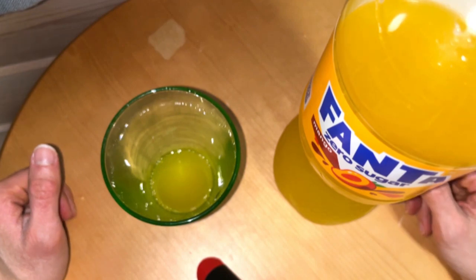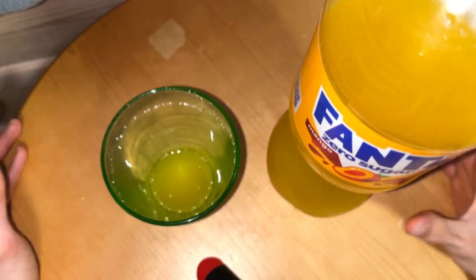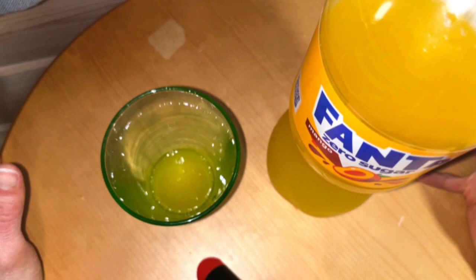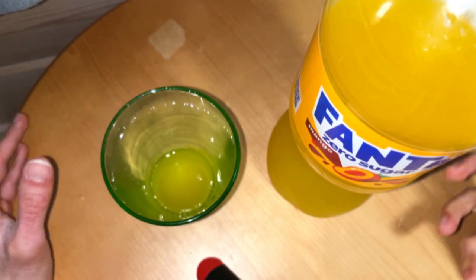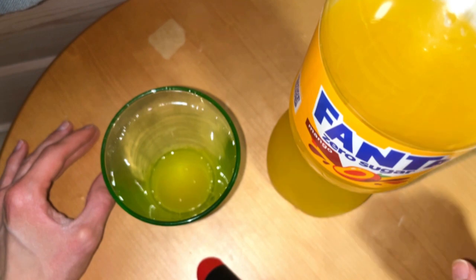I like it, so definitely check it out if you like any mango product or the real mango fruit itself. But if you don't like sweet soft drinks, you might not like this at all.